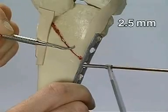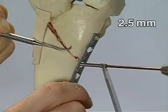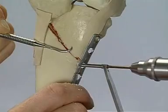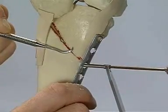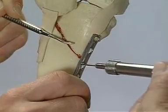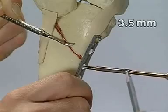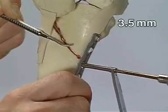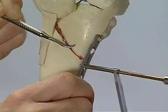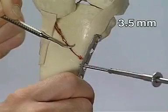Next, a 2.5 mm hole is drilled just distal to the apex of the fracture. Measuring with the depth gauge. Tapping with the 3.5 mm tap. Insertion of a cortical screw through the middle hole of the plate.